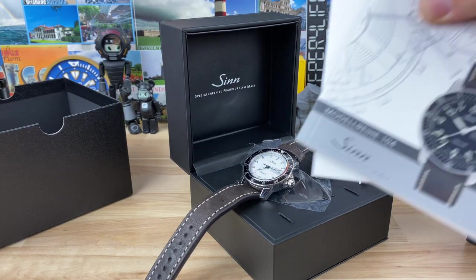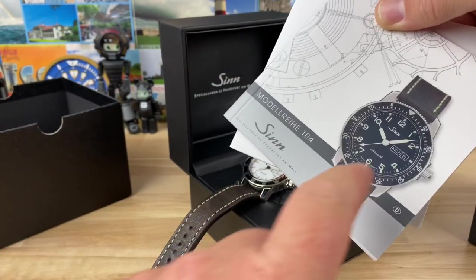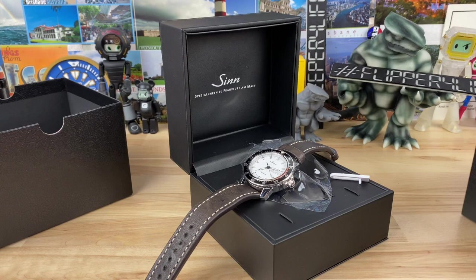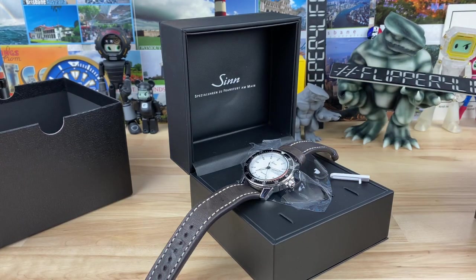There's a look at the packaging it comes with and the arabics — I actually kind of prefer the arabics, but that's a clean presentation on that white dial for sure. All right guys, thanks for watching. I'll catch you on the next vid.